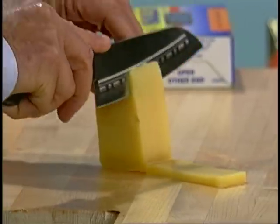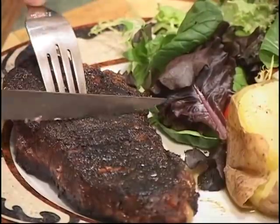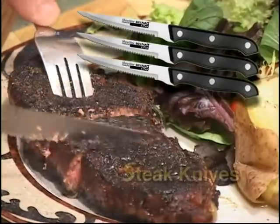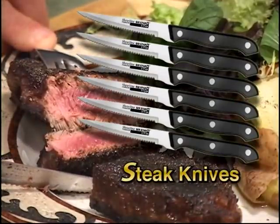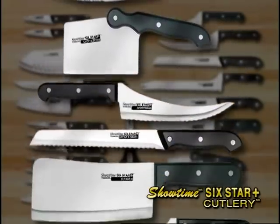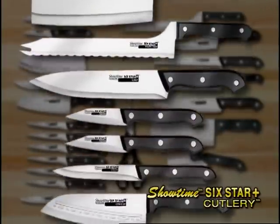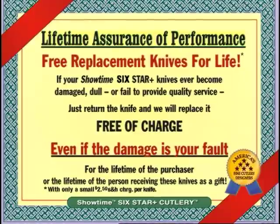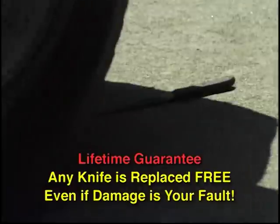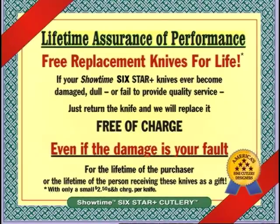Watch how it cuts cheese — the cheese doesn't stick to the blade. They'll also get six of the finest stainless steel steak knives they have ever used. All the knives come with full tang impact-resistant riveted handles, and they're dishwasher safe. And do remember, each knife comes with a lifetime guarantee. If your knife ever gets dull, or if you ever damage it — even if the damage is your fault — we'll replace it free.